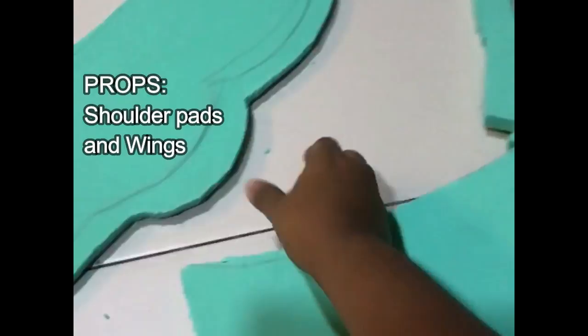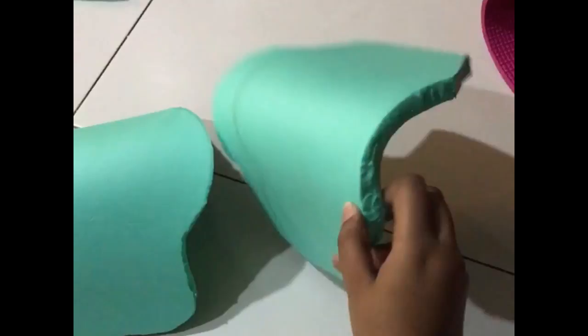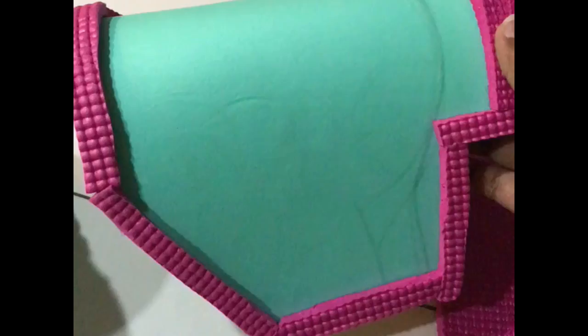This is EVA foam and this is sandpaper. What I did was use a hairdryer and mold it to shape, and I used the sandpaper to actually smoothen the edges. Then I took my hot glue gun — this is actually a floor mat that I cut — and I used them for my edges to make it look very robotic. It's kind of like my shoulder pads.